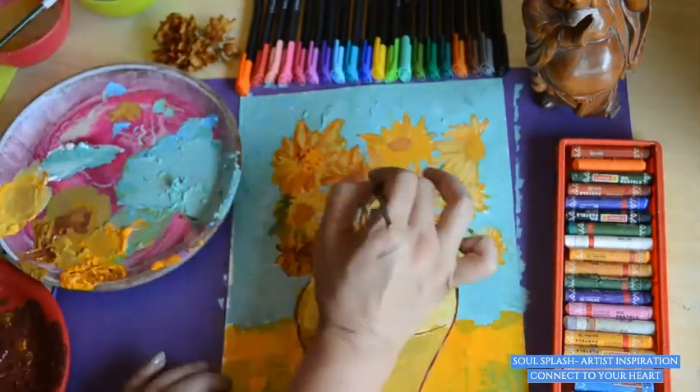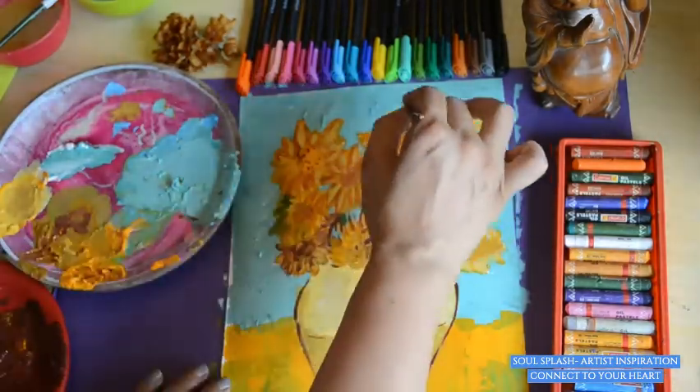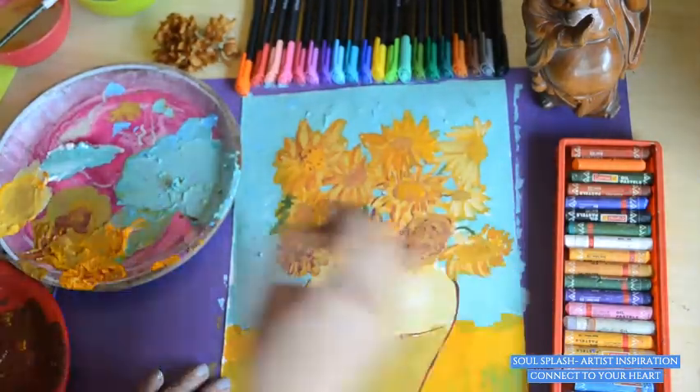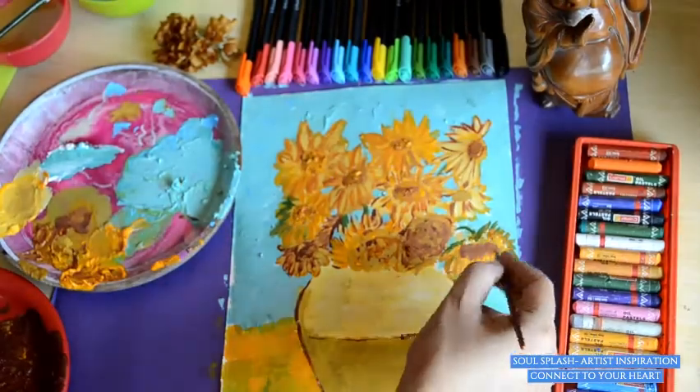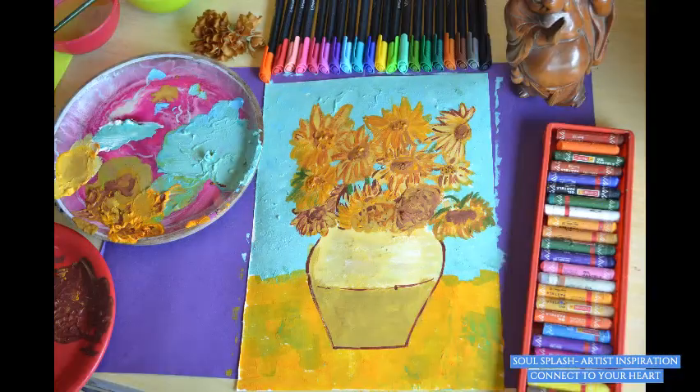Let yourself completely flow into the painting. Use the brush and the paints in any way you like. Decorate your flowers the way you want to decorate. Whether you have done this before or not doesn't matter — there is no specific style which needs to be learned. You can discover your own style, and moreover, this is your own style.